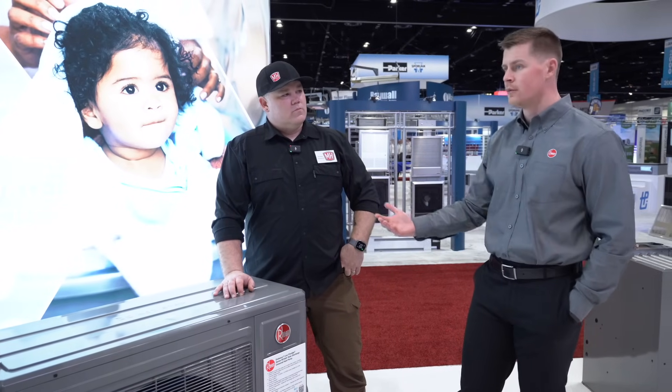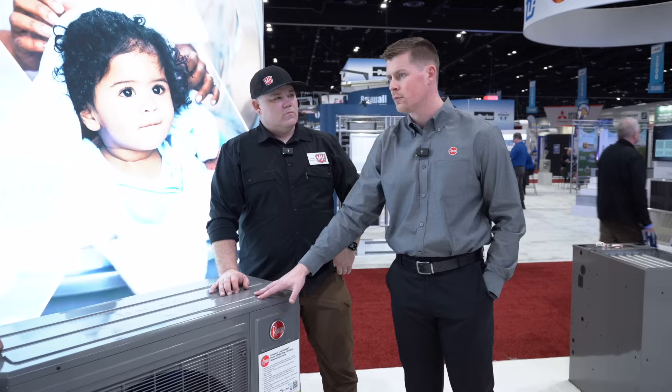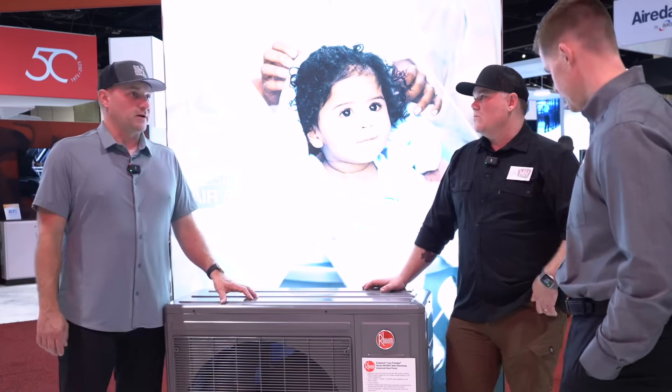Ours or anyone else's. So if a consumer prefers a different brand of thermostat, they can still use it on this system and they're still going to get the modulating effect of an inverter-driven system. So it's a great application for the retrofit market.